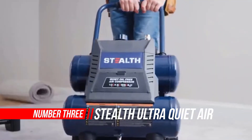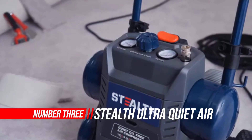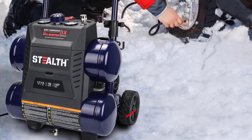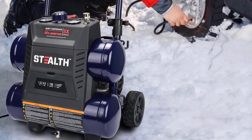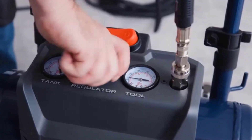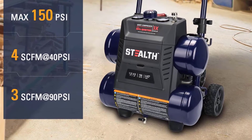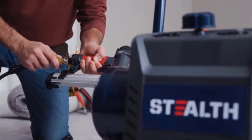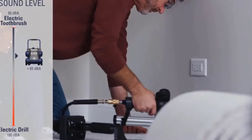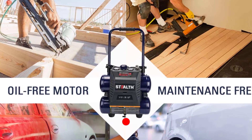Number three: Stealth Ultra Quiet air compressor. While flexibility and portability are big pluses, professionals need durable, powerful tools that get the job done — why not get both? The Stealth 4.5 gallon worksite electric air compressor combines pro-level power with convenient transportability. Use the collapsible rubber-reinforced handle and 6-inch rubber wheels for quick moves from storage to worksite. Rely on its 1.3 HP, 150 PSI motor to finish construction worksite or trim projects with ease.